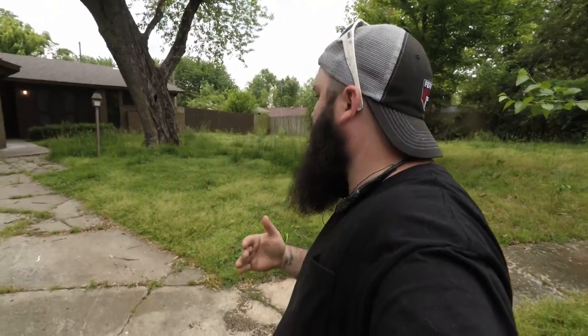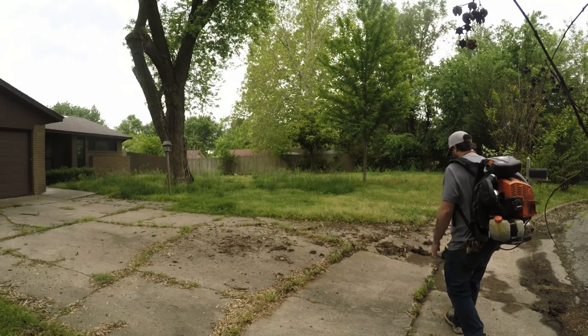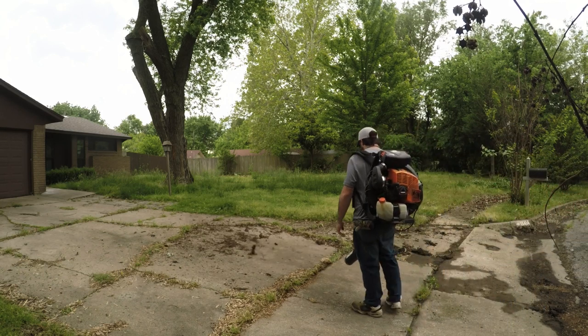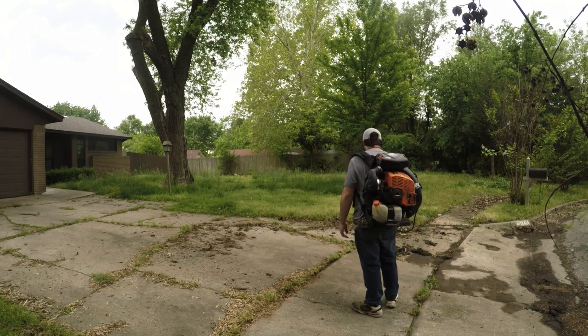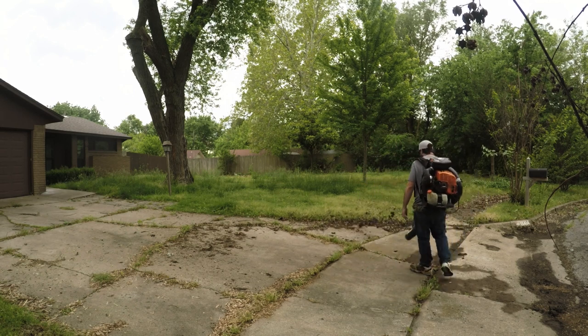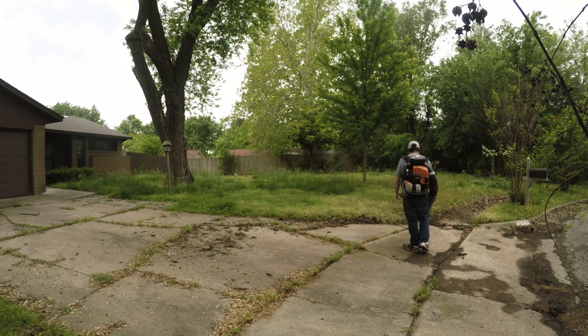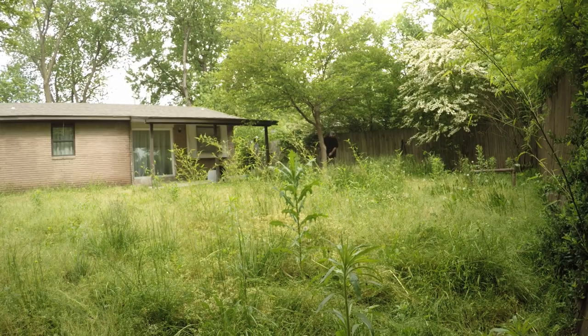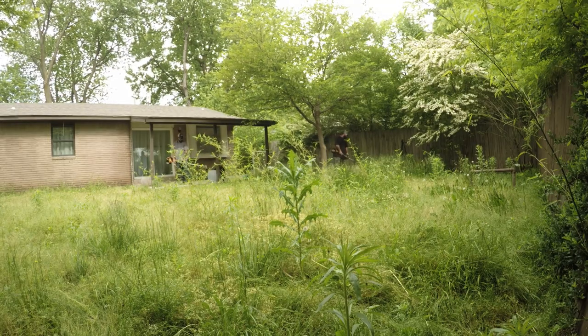We're standing in front of the jungle, but we're going to make it look a lot better. It's the first service of the year and that's really all that needs to be said, so hope you enjoy it. In this one we're going to be knocking down an overgrown lawn — this was the first cut of the year. I'm not sure what the situation was, whether their lawn care guy bailed or whether they were cutting it themselves and just gave up on it. There will be a part two to this video where we're actually cutting the backyard.